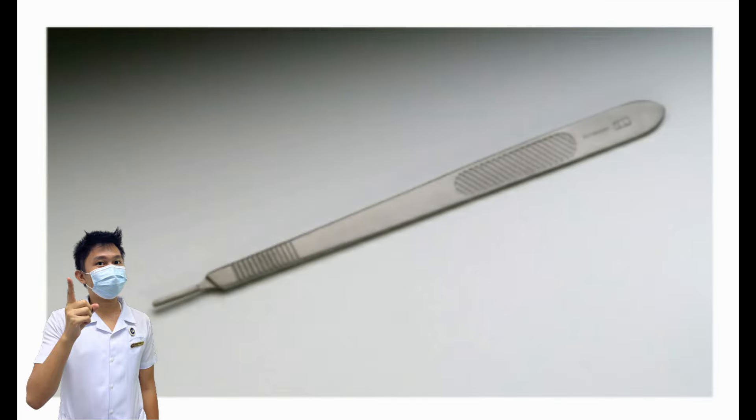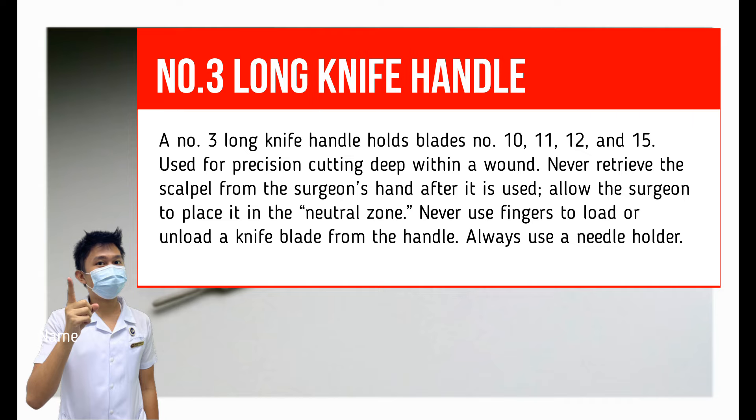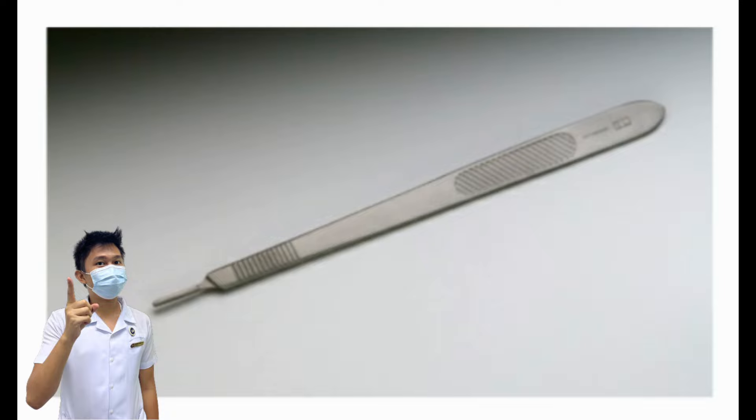Number 3 Long Knife Handle. Also known as a long knife, long handle, or long scalpel. A number 3 long knife handle holds blades number 10, 11, 12, and 15. It is used for precision cutting deep within a wound. Just like the number 3 knife handle, never retrieve the scalpel from the surgeon's hand after use; allow the surgeon to place it in the neutral zone. Never use fingers to load or unload a knife blade from the handle — always use a needle holder.